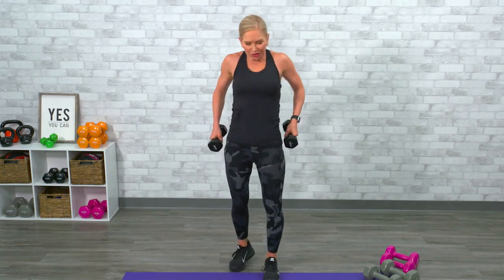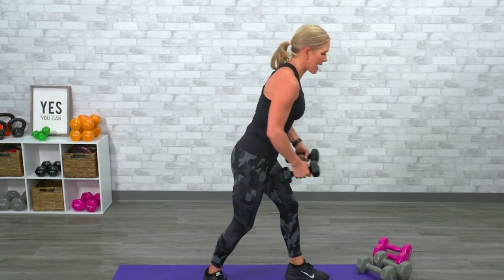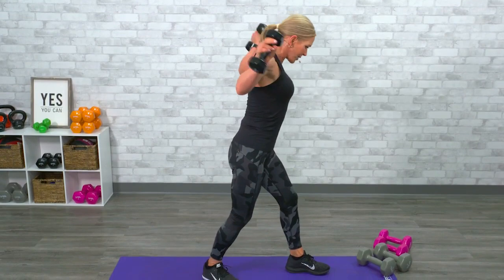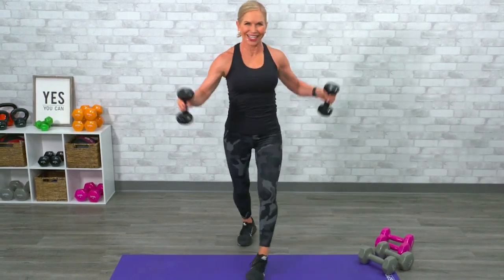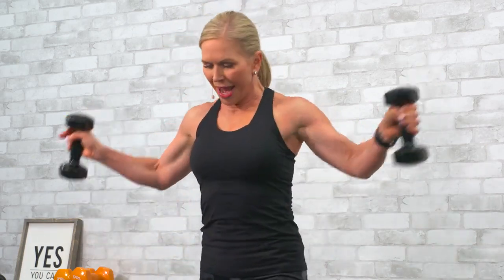Rear delts. Shoulders up, back, and down — give them a little relax. Hinge forward from those hip flexors, abs are tight. One, two, three, four, five, six, seven, eight, nine — flap those wings, squeeze your shoulder blades. Ten, eleven, twelve — bam.